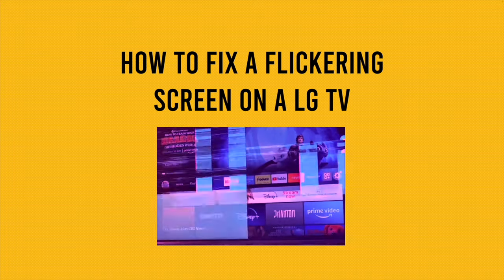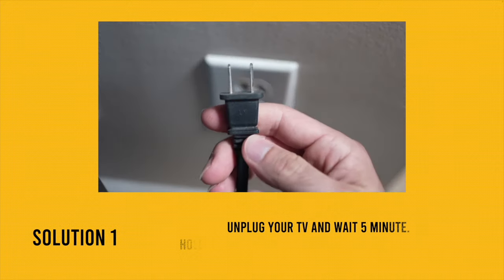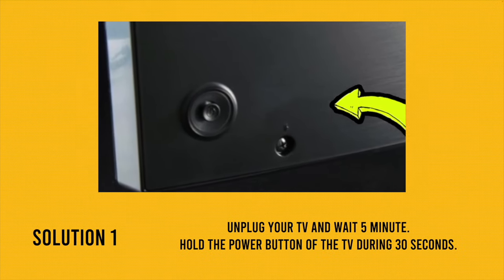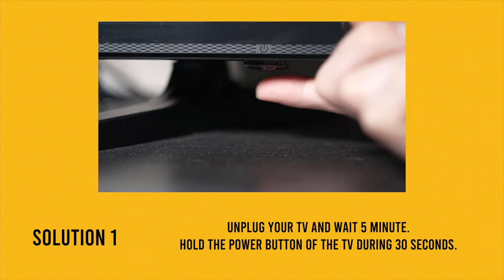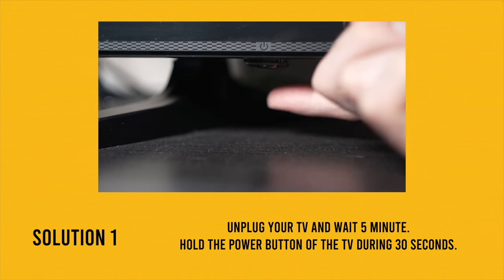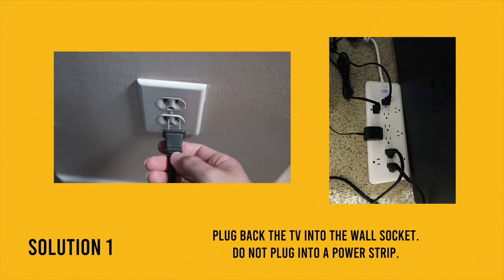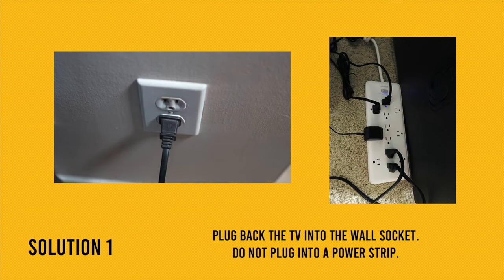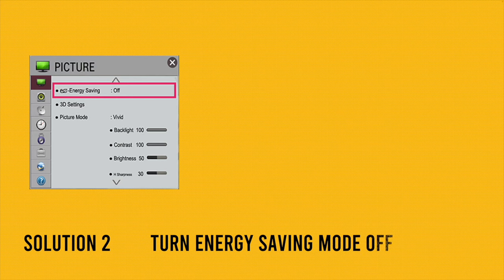Unplug your LG TV from its power source from the wall for at least five minutes. Meanwhile, find the power button, which could be behind the TV or under the TV like mine, and press it for 30 seconds. When the time is up, plug it back in — don't use a power strip, plug it directly into the wall. Hopefully this will solve your problem.